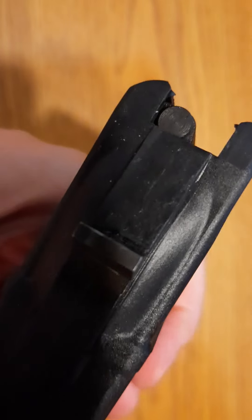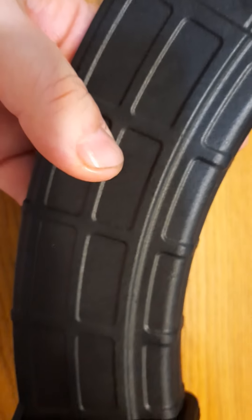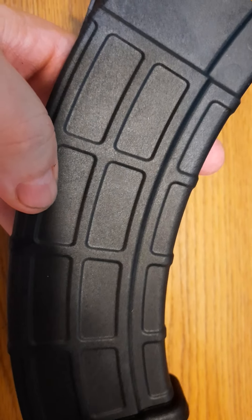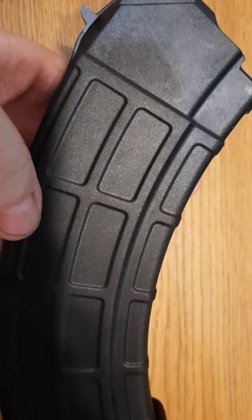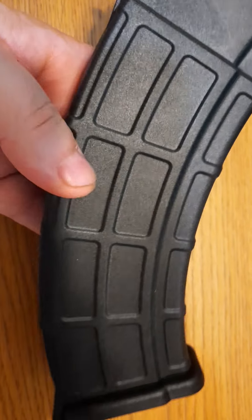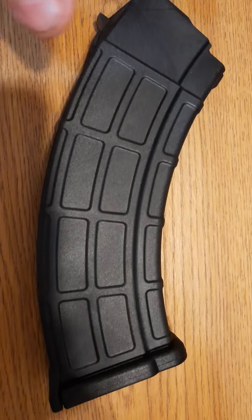In my scoring system, this has got 14 points so far. The mag costs about $11 at Apex Gun Parts if you buy enough of them.